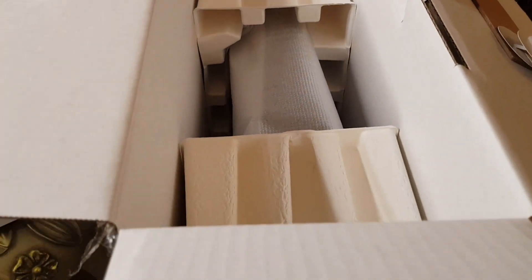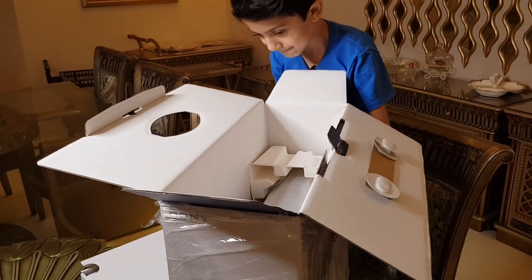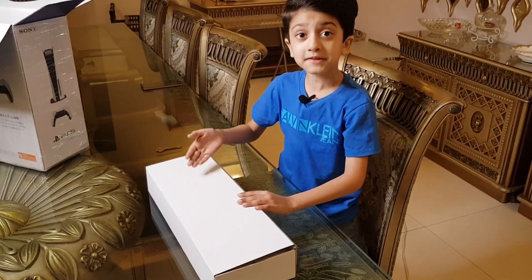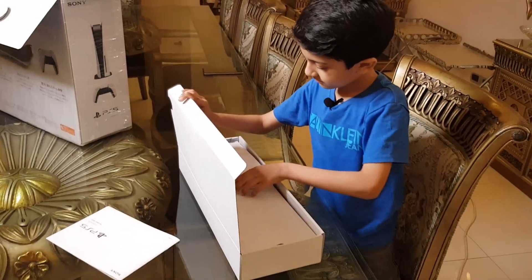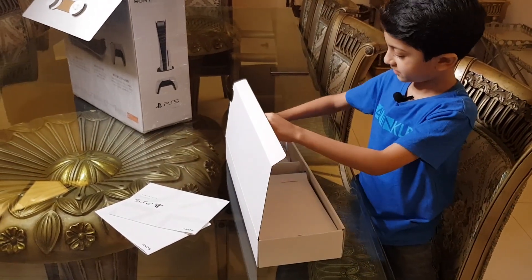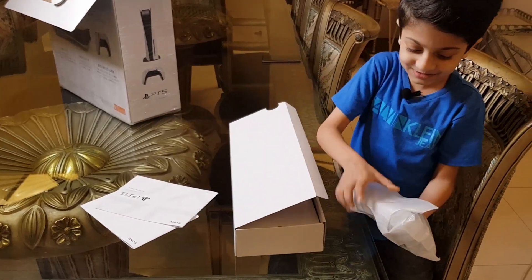PS5! We're going to put this aside for now and check this second box. Oh, it's still really heavy. Guys, let's open the controller box first. This is the manual. Second manual — I don't know why there are so many manuals. And here it is guys — the controller!